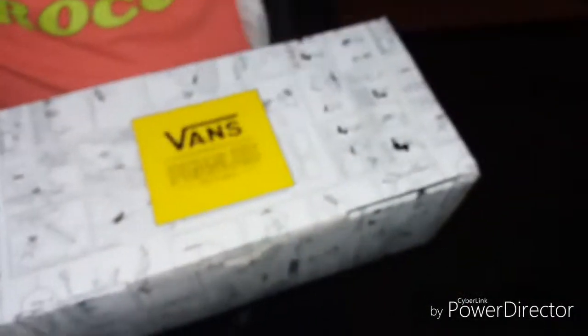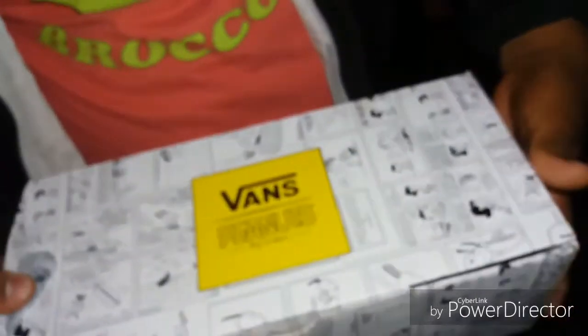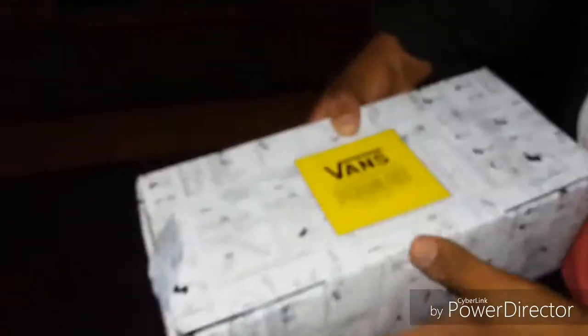I'm gonna make it a fire video - doing the shoe review with cinematics and all that. But yeah, let's get to the shoe review. We have the Vans x Peanuts. As you can see there are little Peanuts characters and comments all over the shoe box.